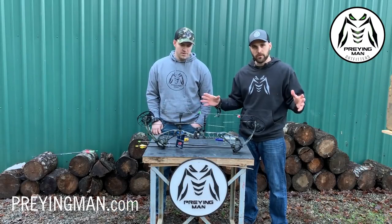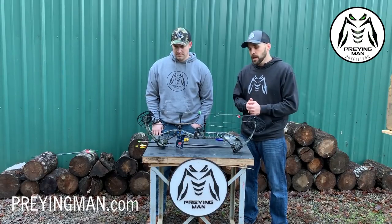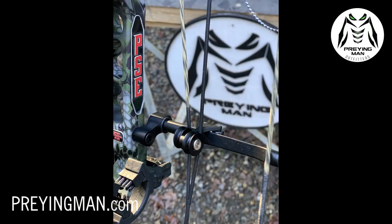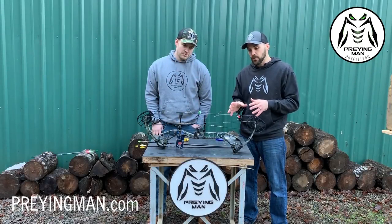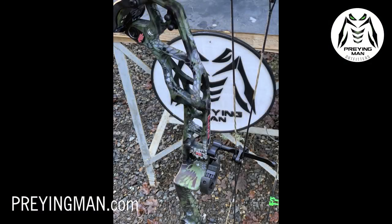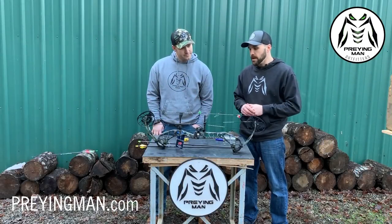They've made some tweaks to the cam system — it's super user-friendly for both the dealer and the user. If you want to switch your modules or switch your draw lengths, it's really easy. It's got some cool technology in the cable containment system, but the biggest thing you're going to see is the riser. Much, much stiffer riser this year. They've made changes in the design — some would say it's caged. It's a double-cage design: top cage and bottom cage.